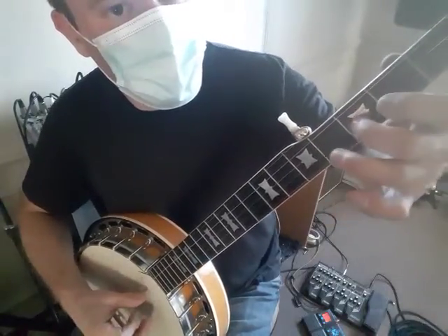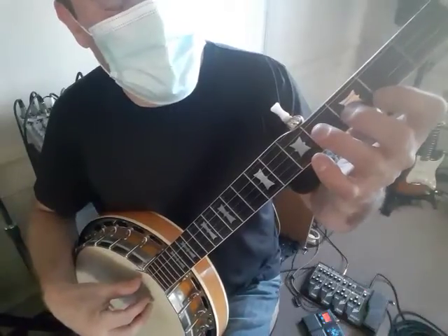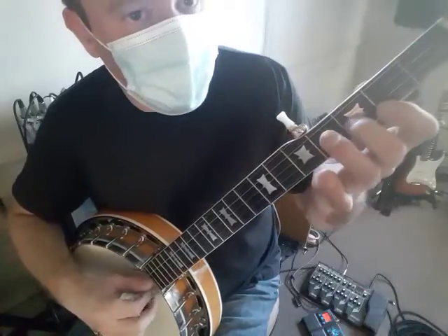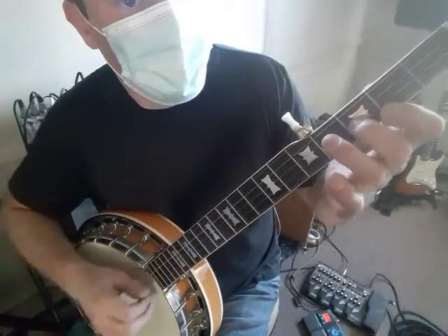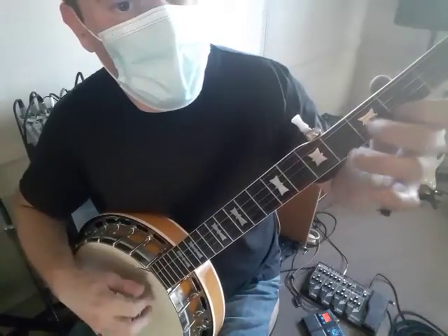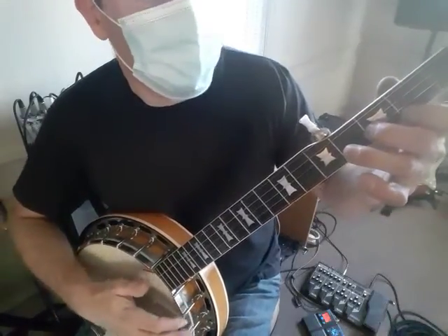So we have hammer-on, roll — five, two, one, five — with the chord. Break the chord for a second, do the pull-off, and put it right back. And then one and five. Is that cool? Okay. All right.